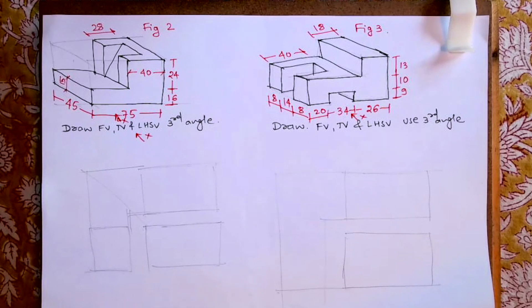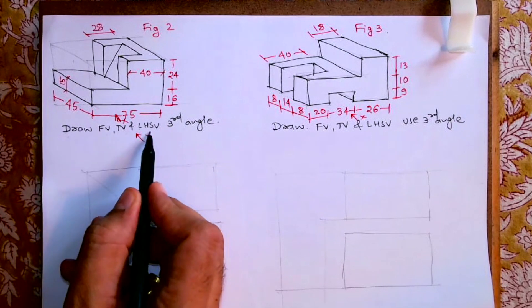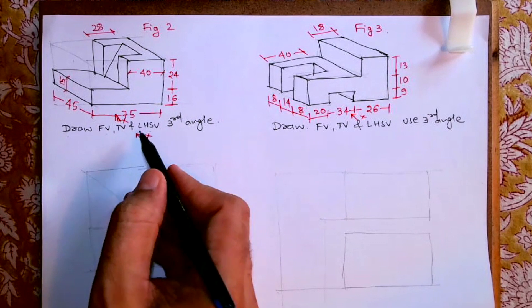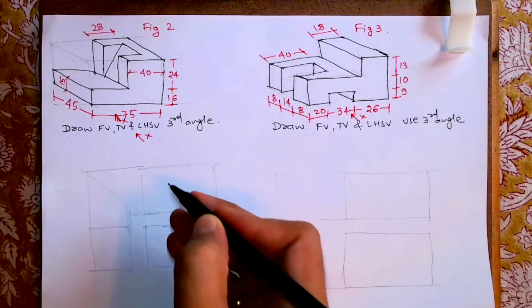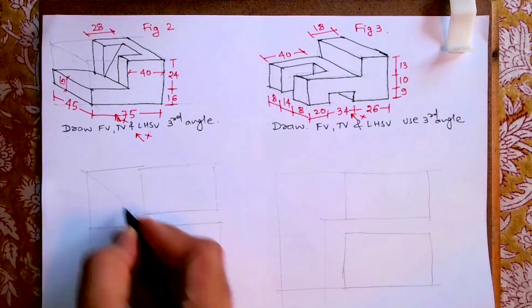Welcome to technical drawing. Today we'll see this sum. This is a GNS worksheet and we are doing orthographic projection. In third angle, the observer is watching from here. The front view will come down, the top view will come up, and the left side view will come on the left side. We'll draw 45 degrees from here and project.